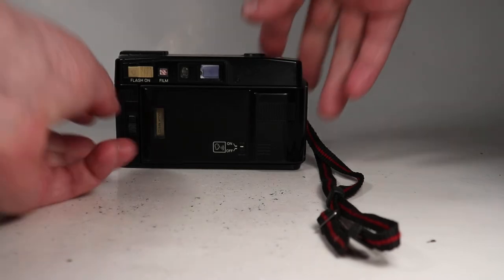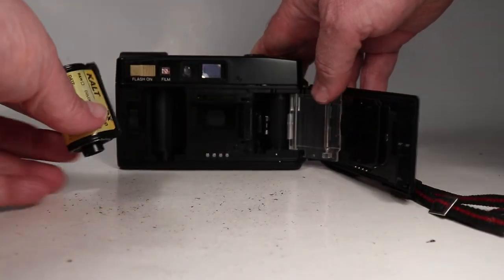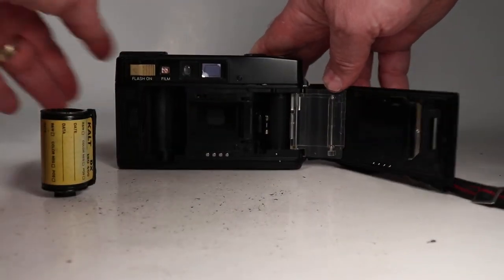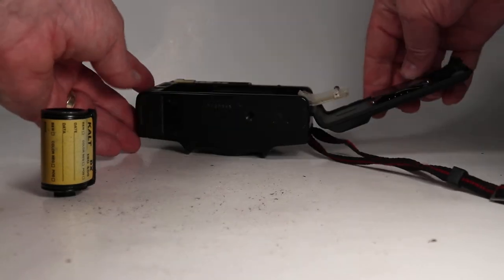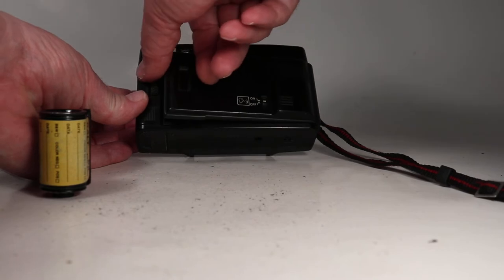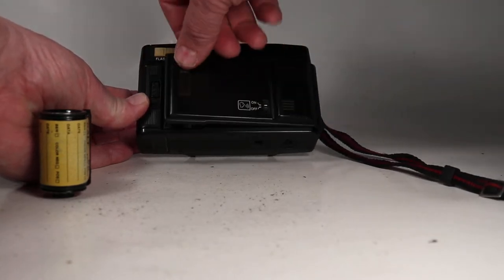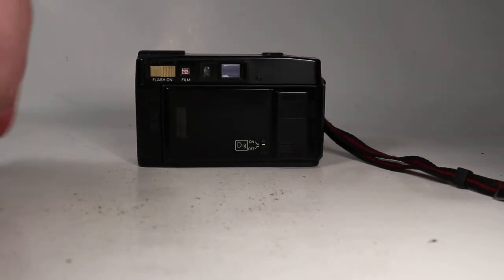Now let's open up the back — the film has been rewound into the canister and it looks nice. I believe when loading I was supposed to just fold the film leader over and not push this over first, because that automatically does it. You can see at that point it initiates the loading.